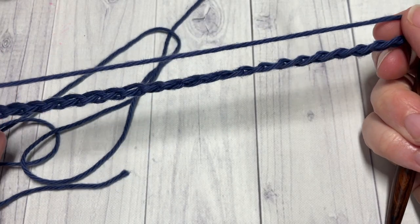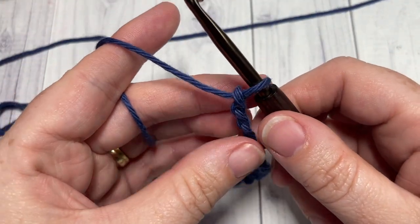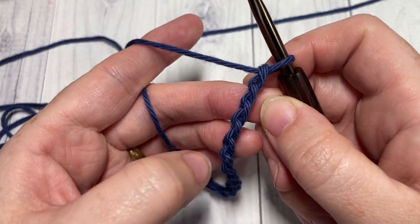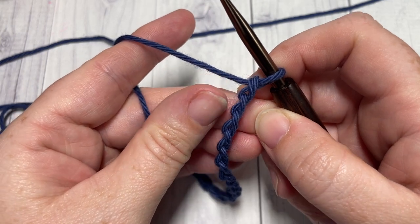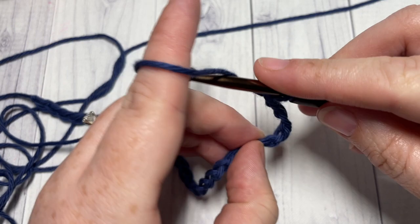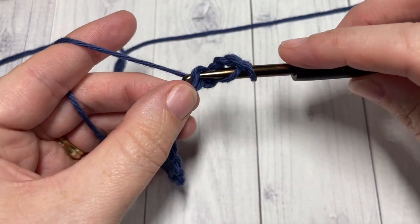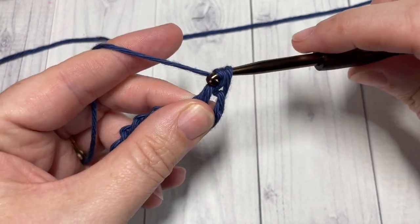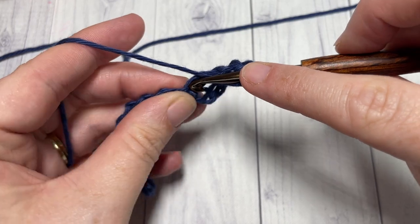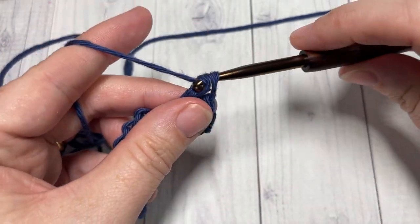Once you have your foundation chain worked, you're going to begin row one by working a V-stitch into the fifth chain from your hook. So count in one, two, three, four, five. Into this fifth chain you're going to work one double crochet, chain one, and work another double crochet into the same stitch. This is your V-stitch.